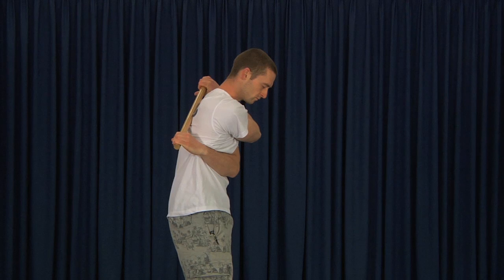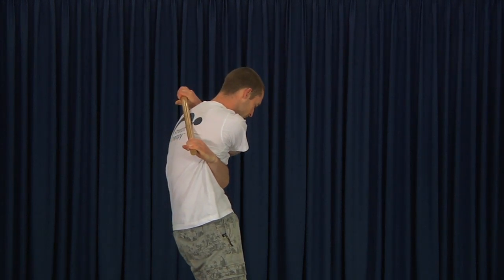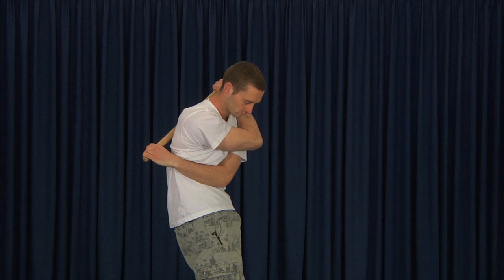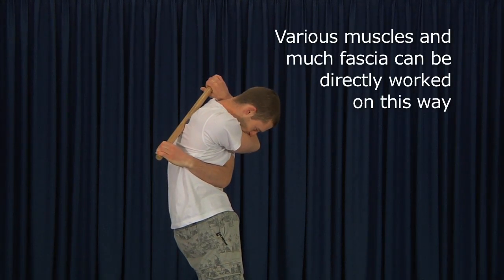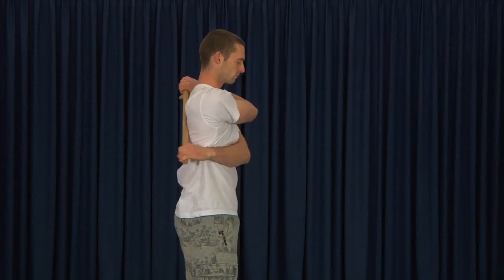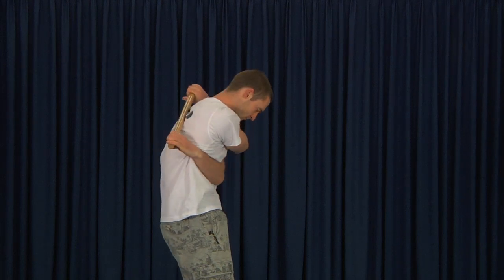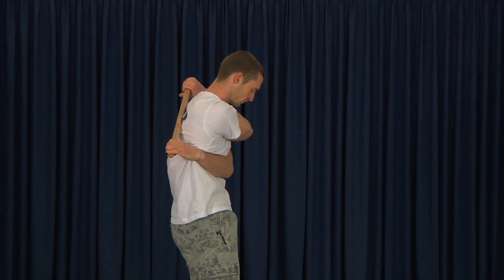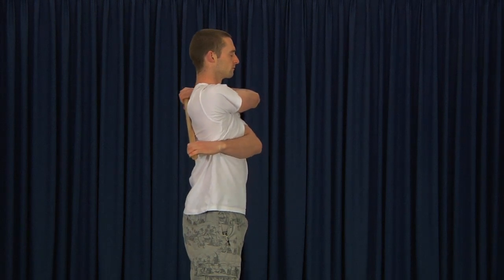By slumping, you can see the shape of the spine curves, which exposes various muscles — in this case the rhomboids and the para-vertebrals — to direct pressure from the stick. In addition to a simple slumping movement, you can also slump and turn, just wrapping it around yourself. Have a play with it literally — find out what your body wants today.